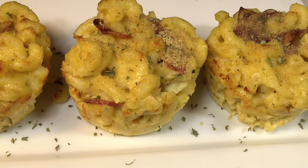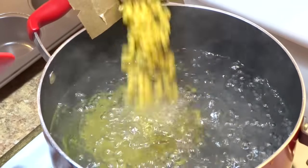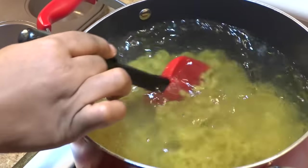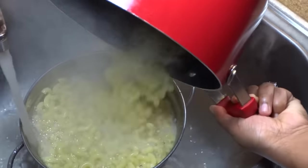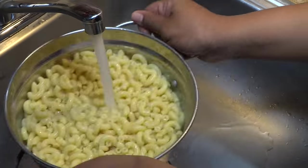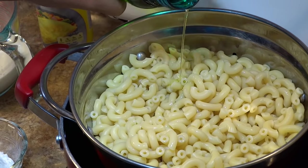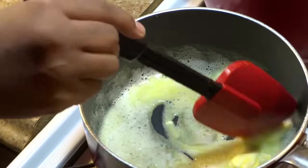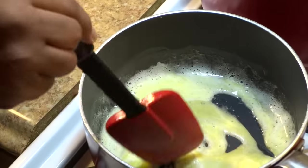Boiling the macaroni as usual, adding a pinch of salt to taste, then straining and adding cold water to stop the cooking process. Adding about a tablespoon of olive oil to prevent the pasta from sticking together.